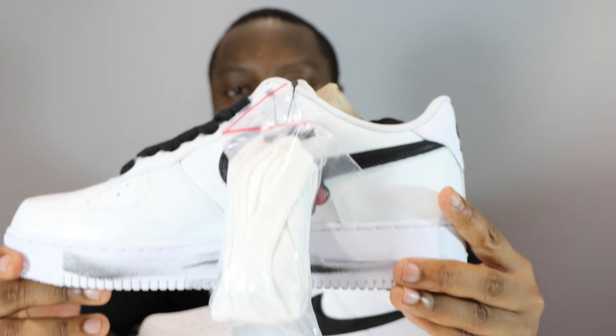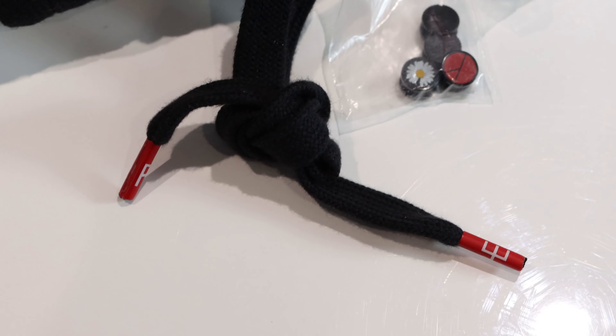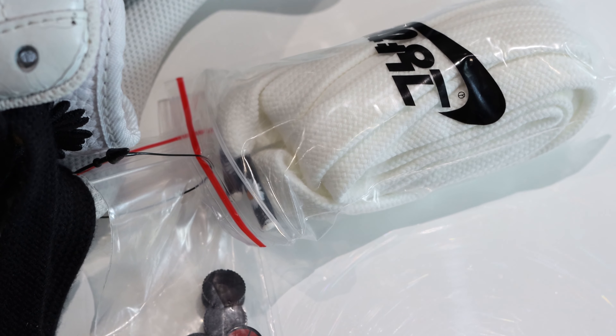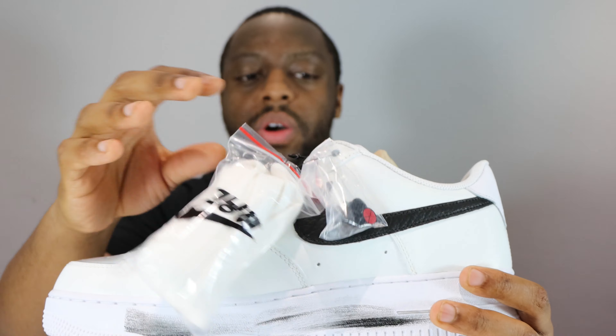We also have extra laces included. There are also some little pieces — aglets — that go at the top, so you can put little designs like flowers in there. There's a little logo label on the shoe, which is also on the previous shoe as well.